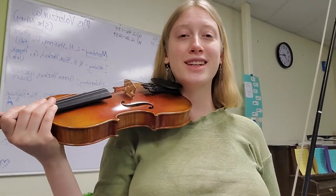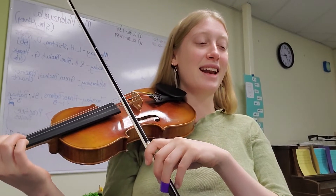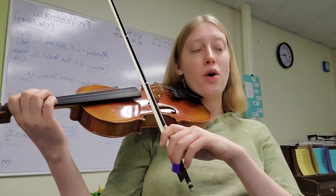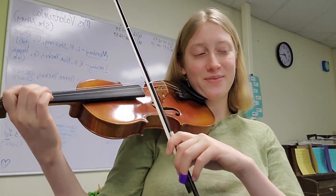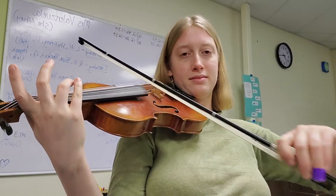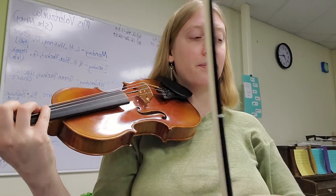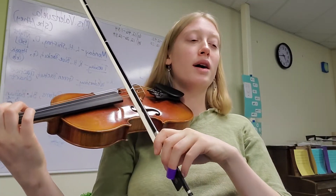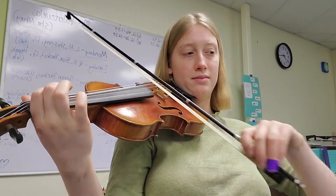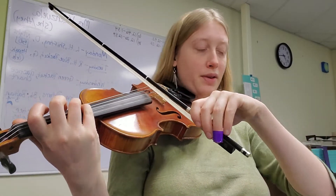Now we'll add the very last note of this section and we'll be done with the video. This is measures six, seven, and the first note of measure eight, which is where this phrase ends. Make sure you slow the bow down for the half note.